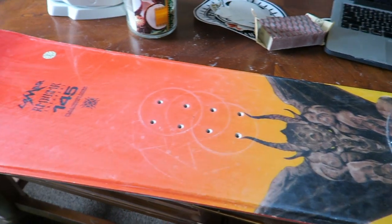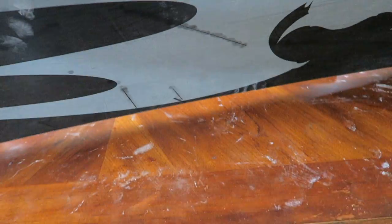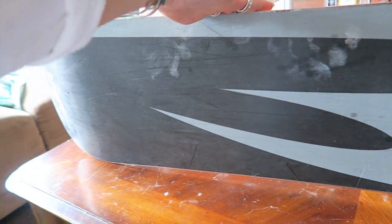So there is my snowboard. It's a Lamar Reaper board. I got this on Craigslist for 30 bucks.